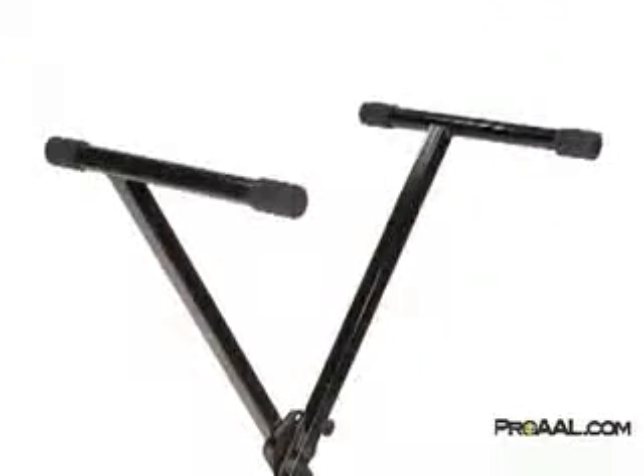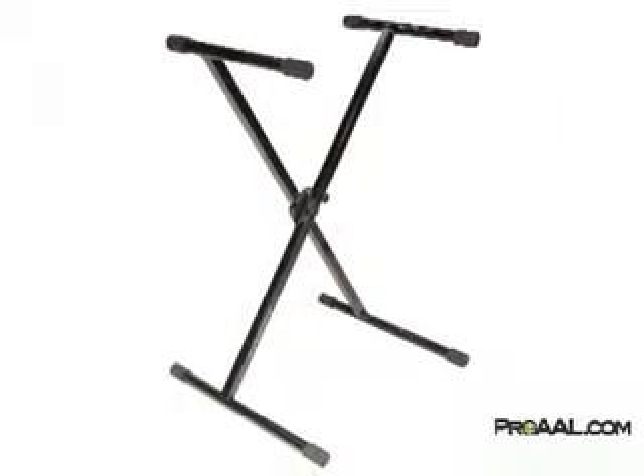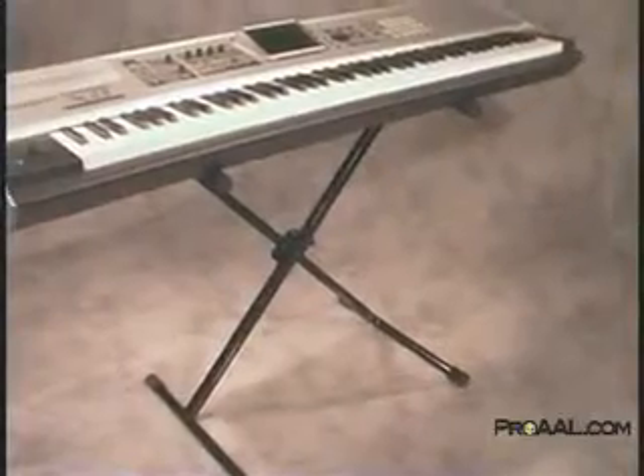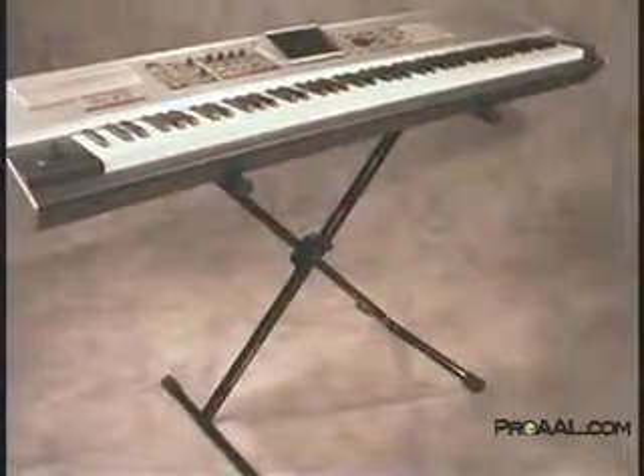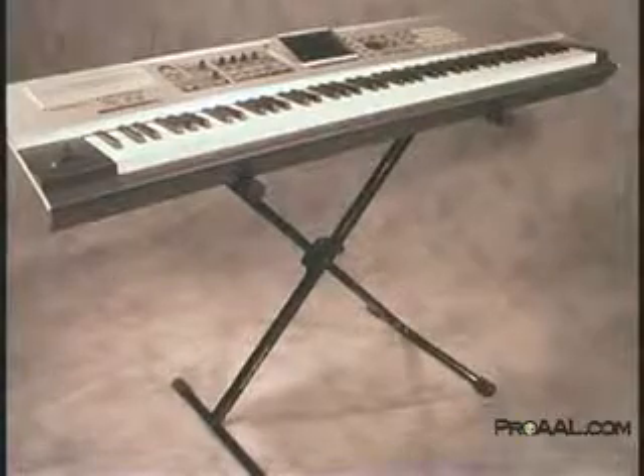With thick single-braced tubing, heavy-duty bolting, a generous upper keyboard shelf, a no-glare matte finish, and a host of Ultimate Support innovations, the iCUE 1000 brings an element of luxury to the single-braced keyboard stand. It is equally at home onstage, at jams, and in the studio.